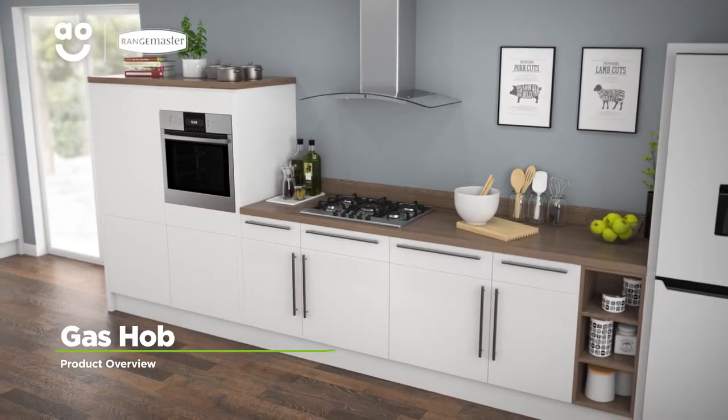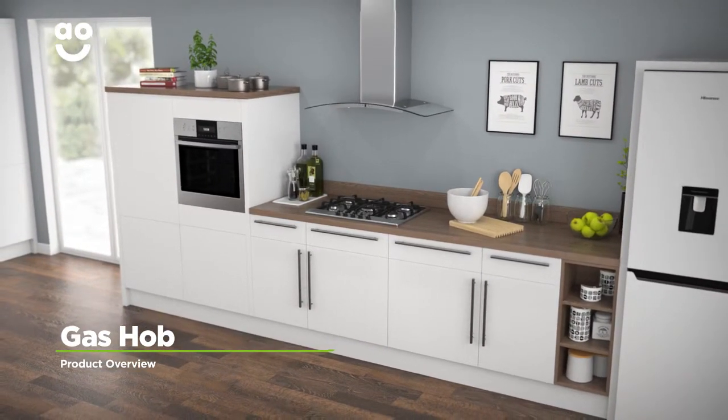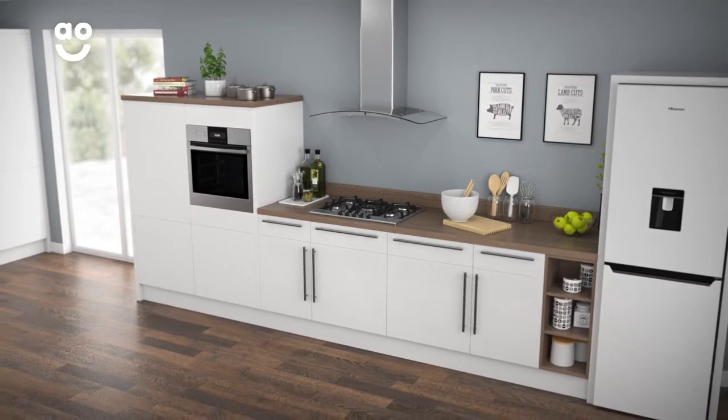When you're looking for a model that gives incredible cooking flexibility and has a traditional design, this Rangemaster gas hob is the perfect choice.